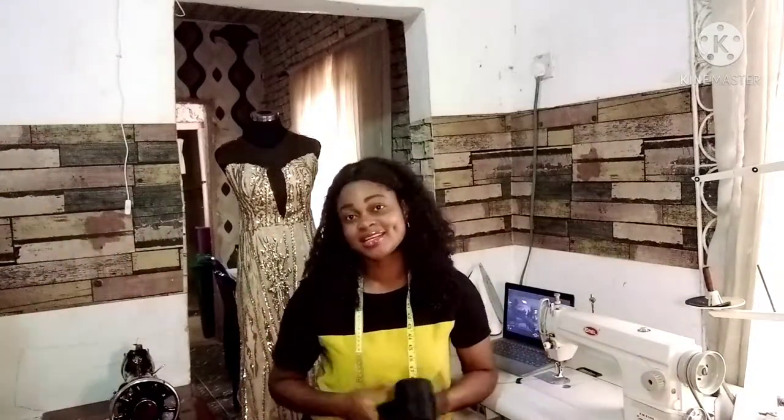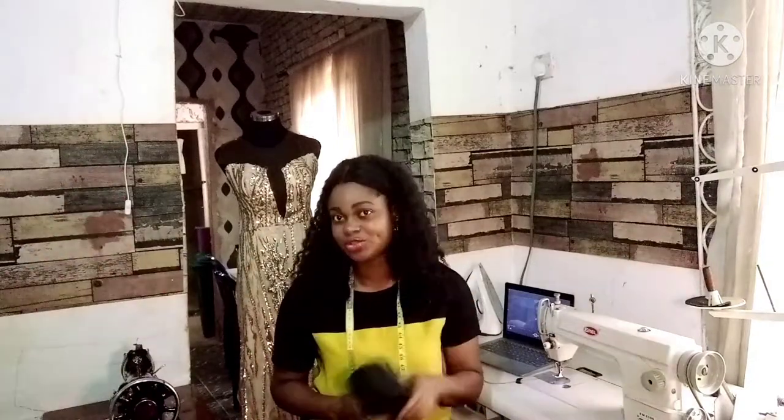Hello everyone, my name is Linda from Lehano Fashion School here in Bini City. So in today's video, I'm going to be showing us how to make use of a crinoline. I get a lot of these questions, and over the years I've run a fashion school, so many of my students always ask me how do we use a crinoline. That is the reason why I've decided to bring this video to you today.